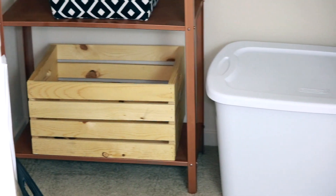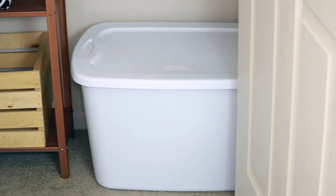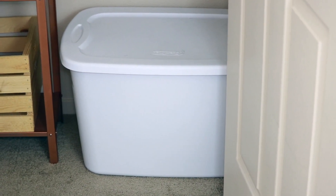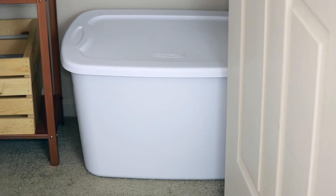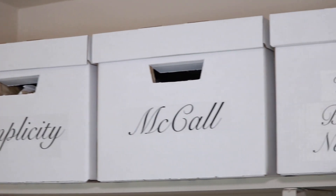I also had to downsize my scrap fabric. This is the bin I have for it — I had to let a lot of scrap fabric go. The rule is: if it can't fit in here, then you just need to let it go. We're not storing anymore!